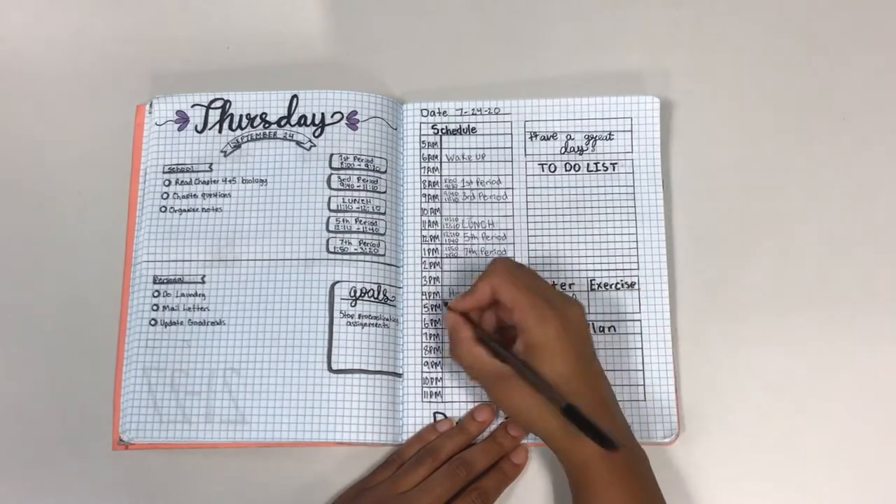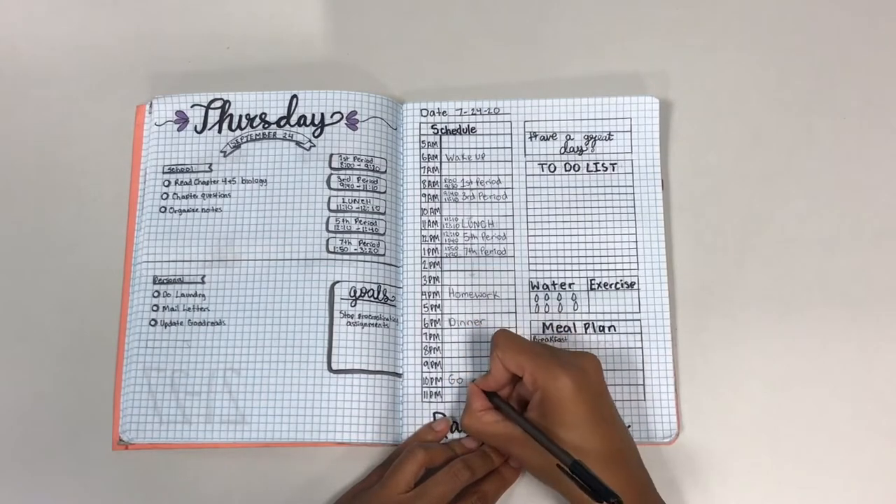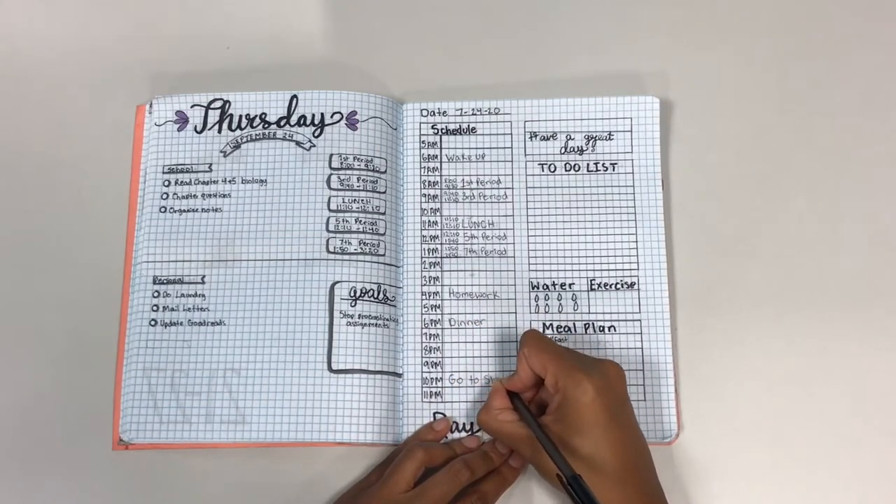When creating these pages, you can be as creative or as minimalistic as you want. The choice is yours.